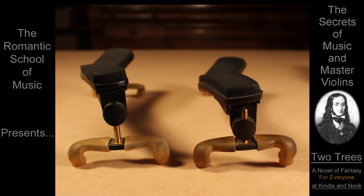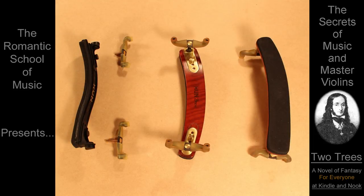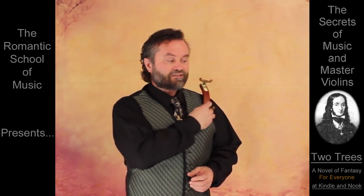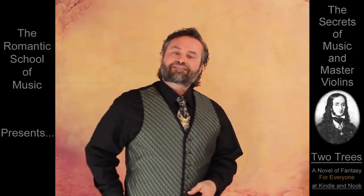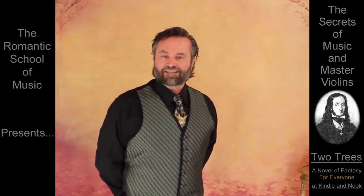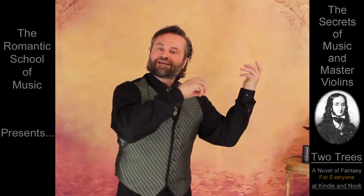Shoulder rests come in different heights. But better yet, use a rest that can adjust to the length and angle of your neck. I use a Kun Bravo because of its strength and the freedom to reposition the instrument on my shoulder. It may seem simple, but don't underestimate the value of this information. Many professional musicians are amazed at how much better their violin sounds when they and their instrument are completely free to move and perform as they should.